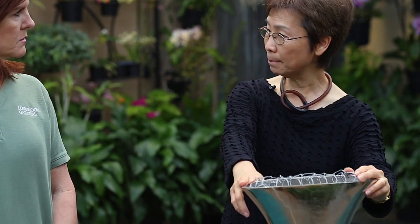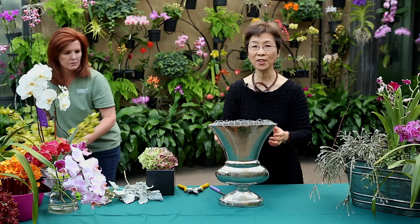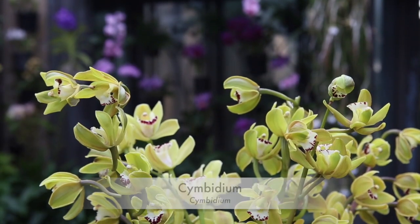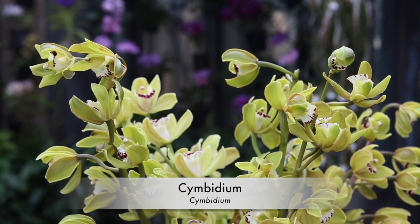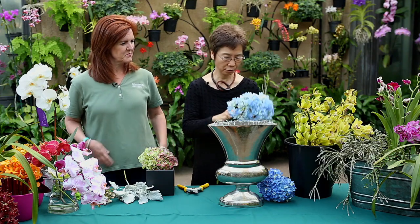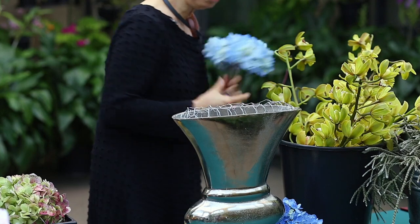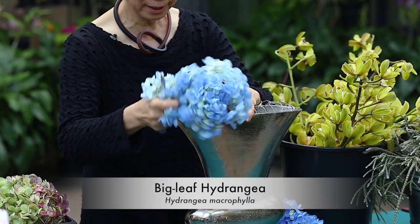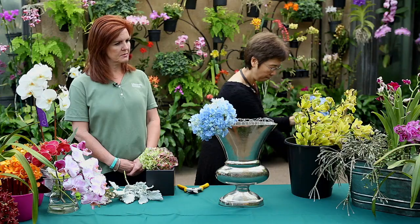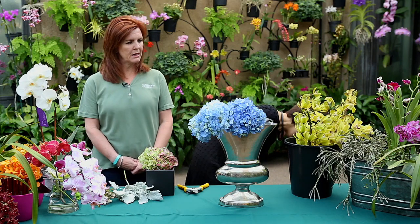So I would like to have my cymbidiums and my hydrangeas. So this is another easy one to do. I'm going to do a collar of hydrangea — I love hydrangea. These can be grown in your garden or you can purchase them easily. So it just forms a collar, just enough to hide the mechanic.